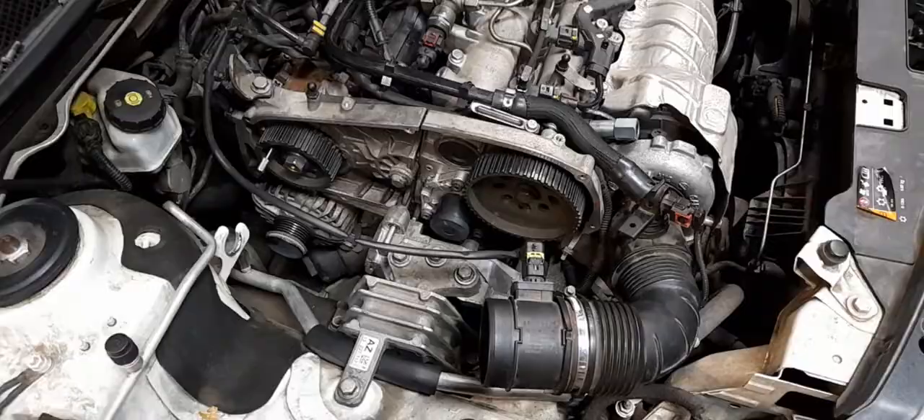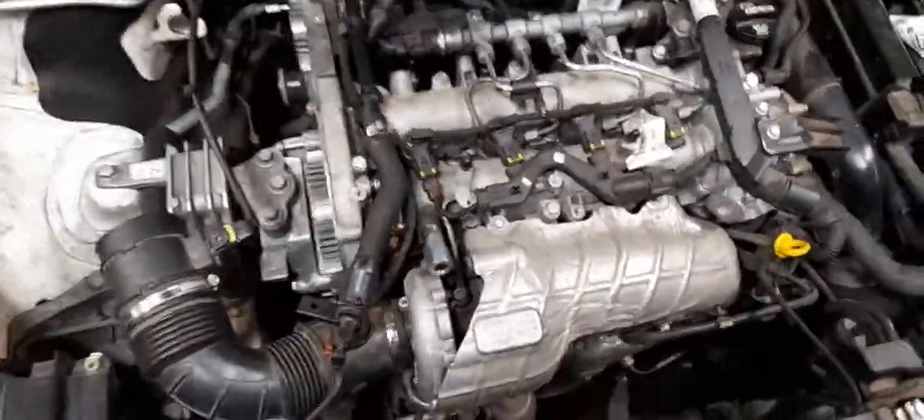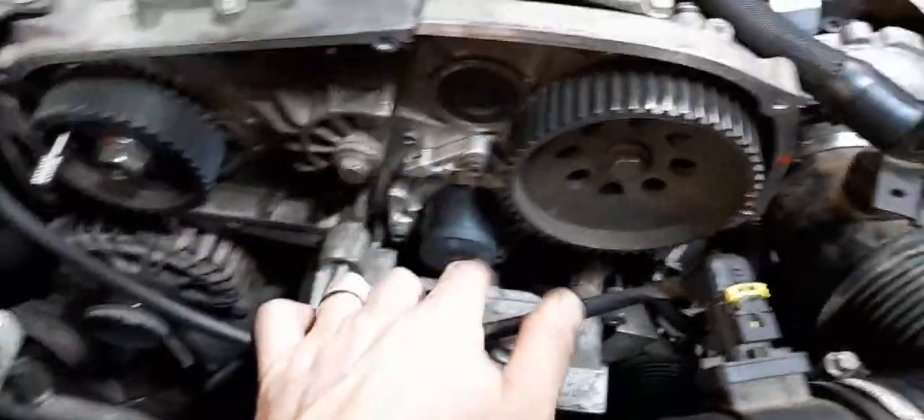Welcome, especially if this is the third part you've watched. We finally got to the bottom of what's wrong with the Vauxhall — the reason the timing bolt was loose and everything had gone wrong, and why it's all stood in pieces. It's right here.